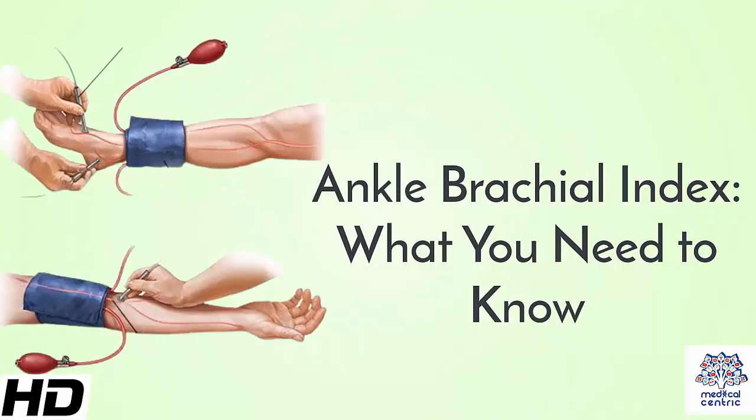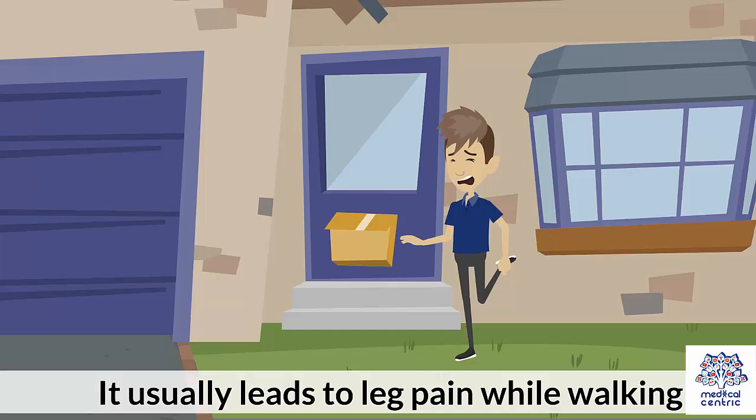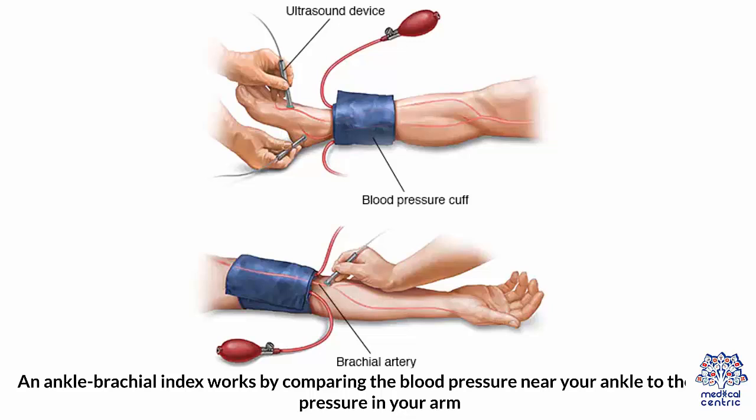Today's topic is Ankle Brachial Index – What You Need to Know. The ankle brachial index is a simple, non-invasive procedure that is used to check for peripheral arterial disease. The disease causes arteries to narrow and restricts blood flow to the limbs. An ankle brachial index works by comparing the blood pressure near your ankle to the blood pressure in your arm.